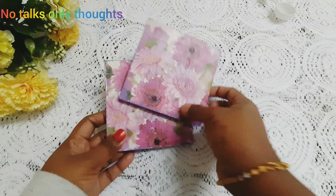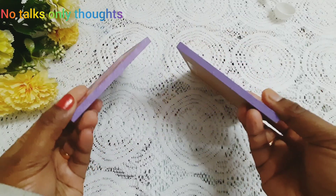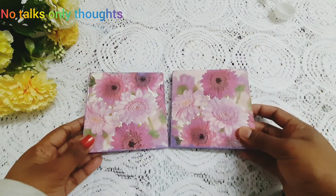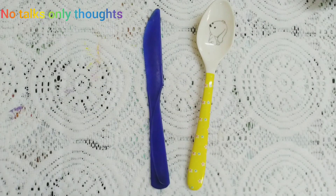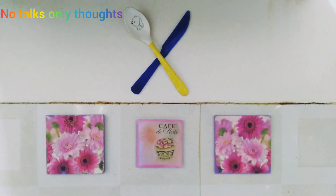There are two wooden coasters with decoupage paper. I have done this many years back and I am using them now for decorating. I will also be utilizing this plastic spoon and fork for decorating. So the final look of the wall is like this.